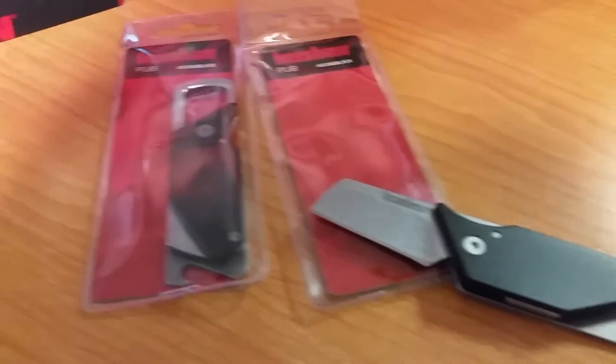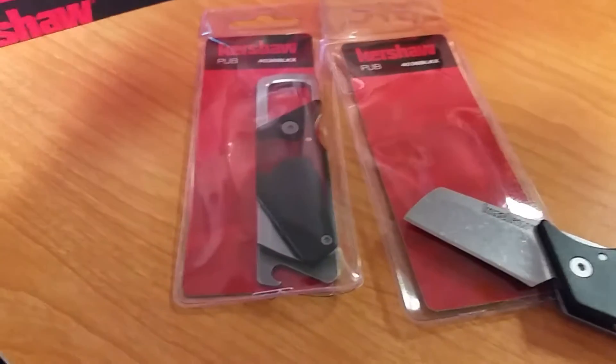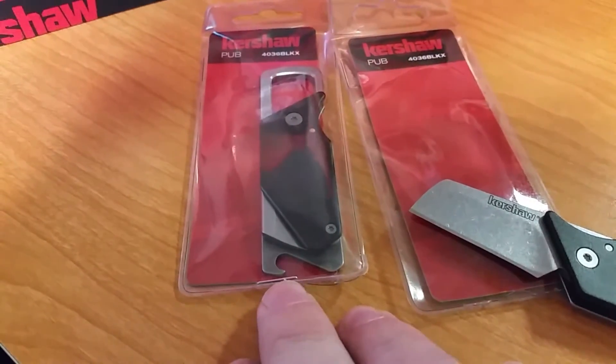Hey, Dino with Dino's Knives here again. Got the Kershaw Pub in black. These things, if you get them from me, you'll see a little staple at the bottom.